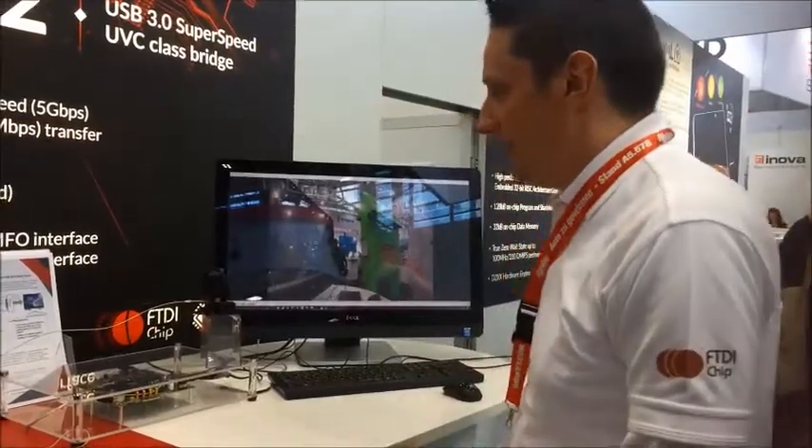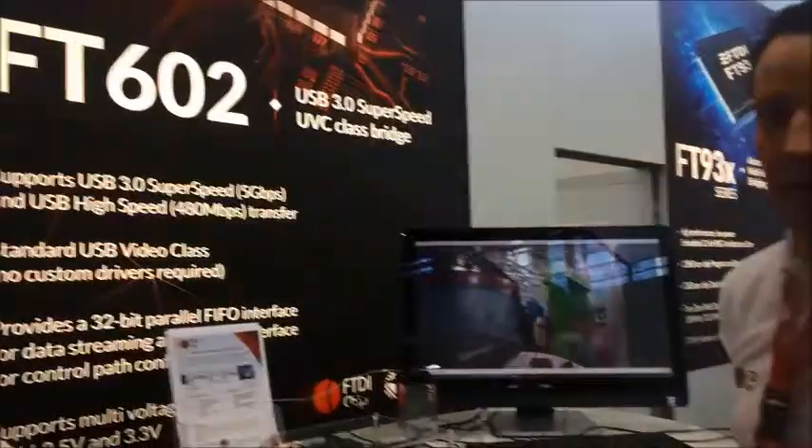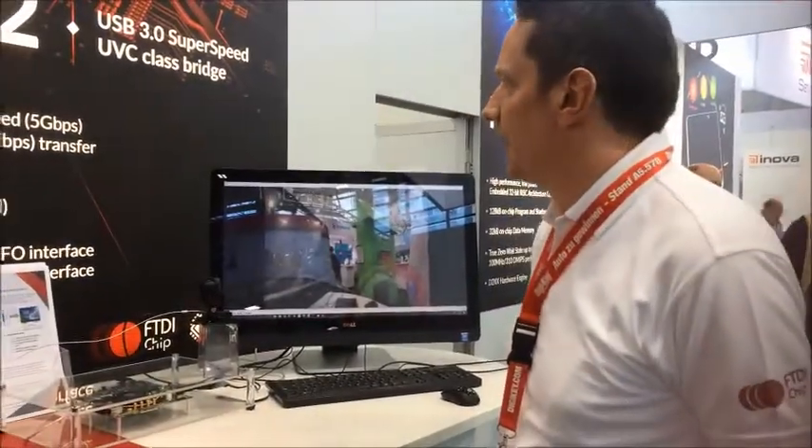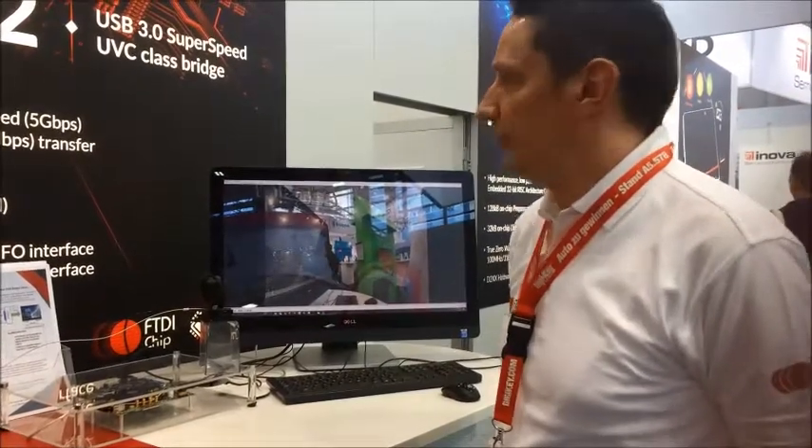Welcome to the FTDI stand at Embedded World 2017. On the stand today we have our new chip, the FT602. This is the third generation of our USB 3 devices, and this particular device is UVC class for video.